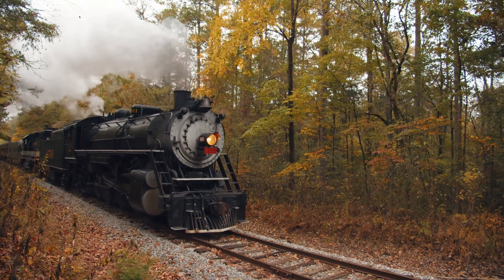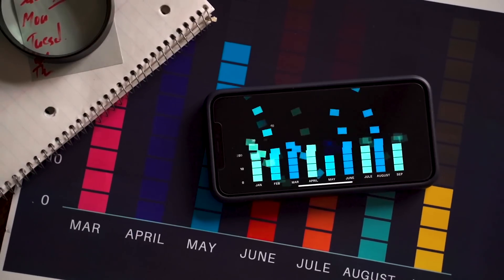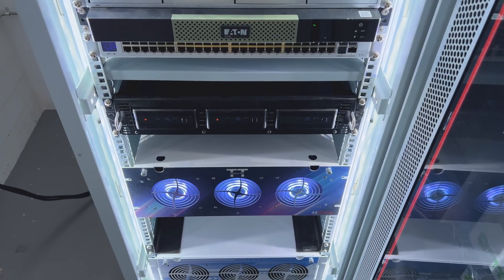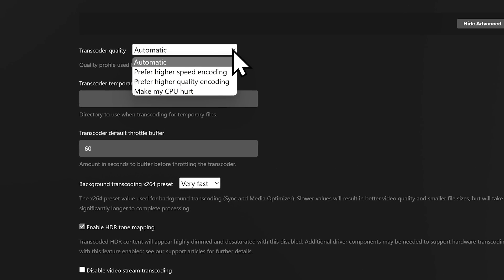How much power is your Plex server using? 100 watts? 200 watts? More? Is your server a power guzzling machine or does it sip only the power that it needs? With energy costs soaring and processors getting more efficient, it might be a good time to rethink your current Plex server hardware, or at least make it more efficient by adjusting some common settings.